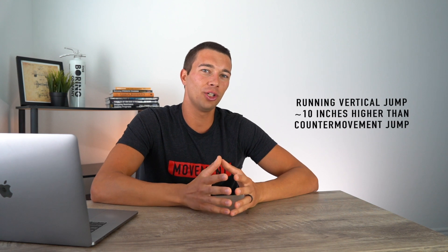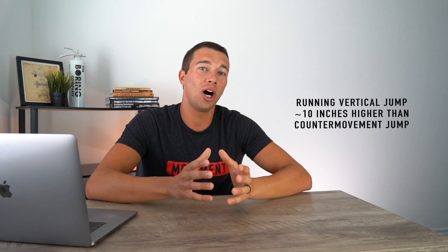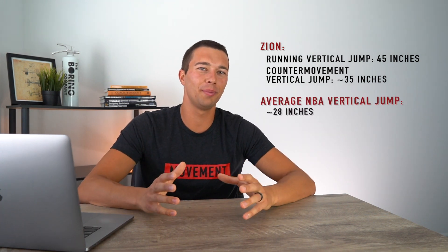Now let's look at elite athlete vertical jumps. One of the highest recorded vertical jumps in the NBA was from Zion Williamson — a freak athlete. You may have seen his running vertical jump test of 45 inches, which is actually a record at Duke when he was in college. However, that's not the same as a typical counter movement jump. Research shows about a 10-inch difference between college basketball players' counter movement jump and their running jump off their dominant leg, so we can estimate Zion's CMJ at around 35 inches — still incredibly impressive.